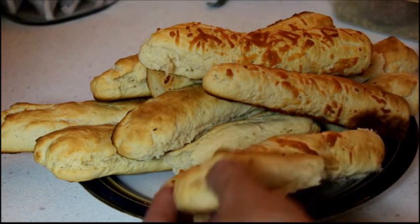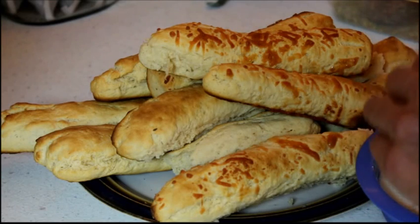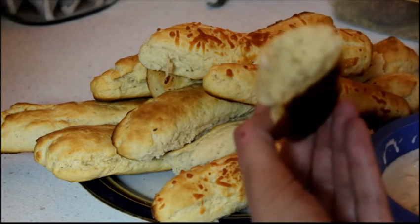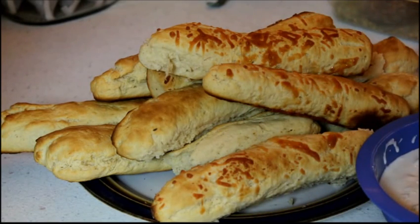I'm going to take a little piece here. I have some homemade tzatziki hiding over here that I made with my homemade yogurt. They're just beautiful inside — I love tzatziki. So make some cheesy garlic bread today. Blessings.